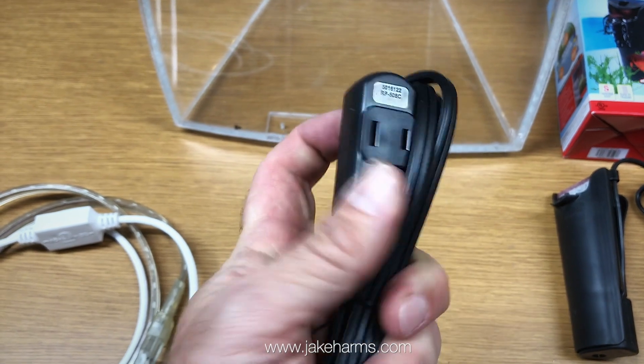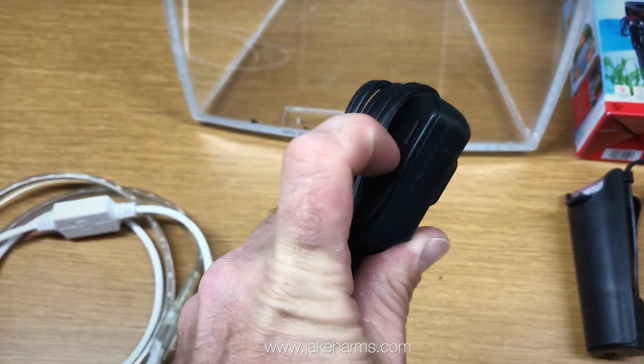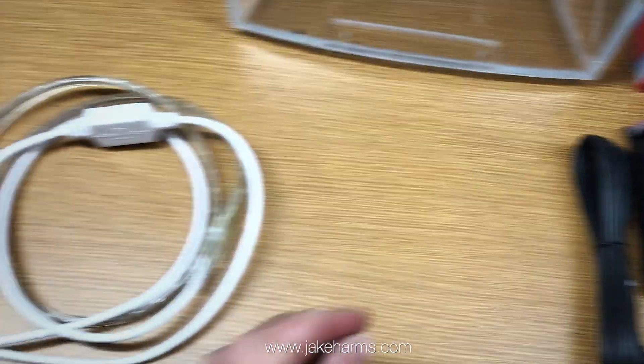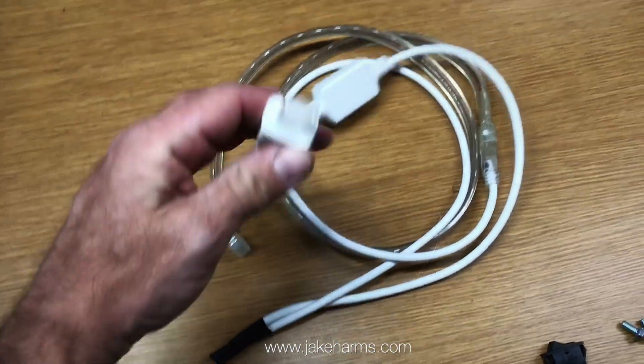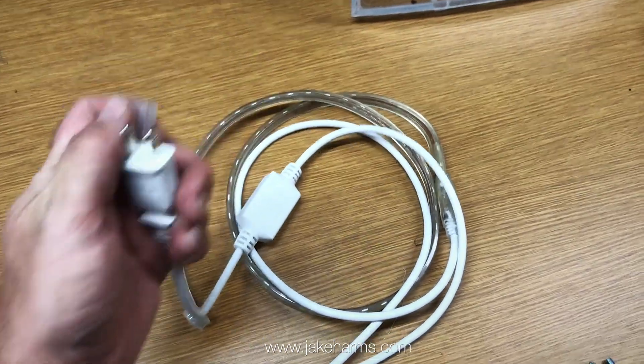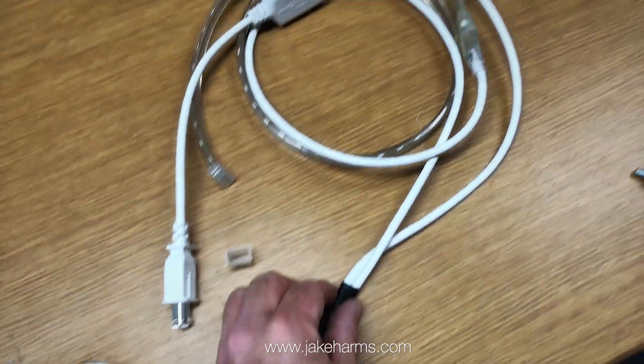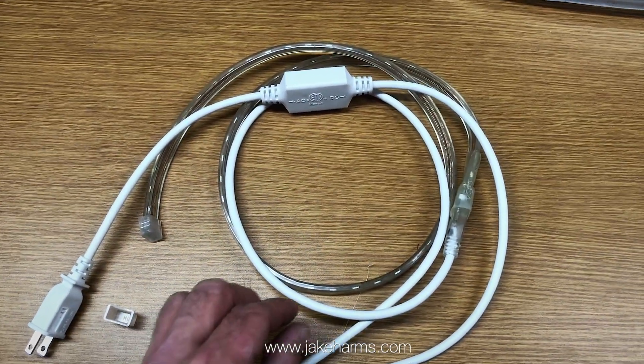Just use a little bit of hot glue to seal these ends up to prevent accidental water contact, and this wiring assembly goes underneath the tank. The light just plugs in, and it will have a switch that gets plugged in right here so you can turn the light on and off while the filter keeps running.